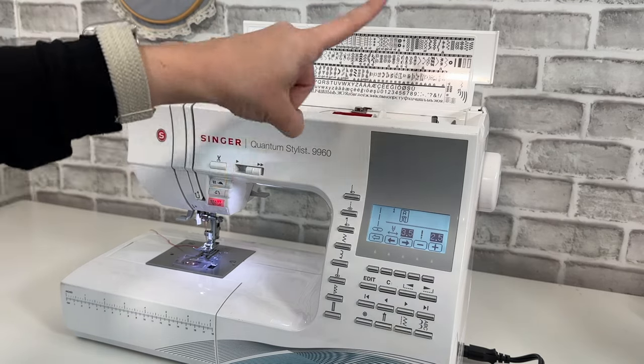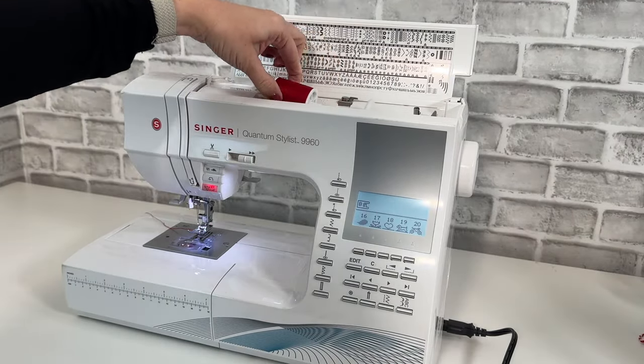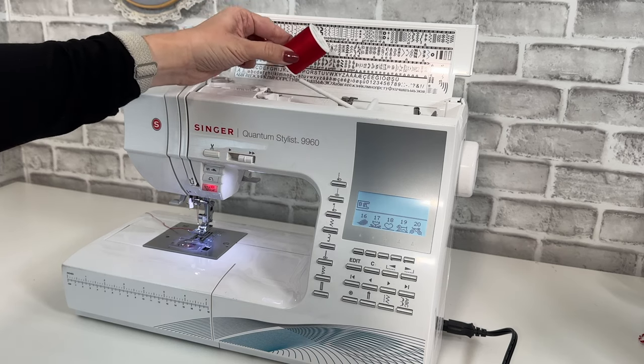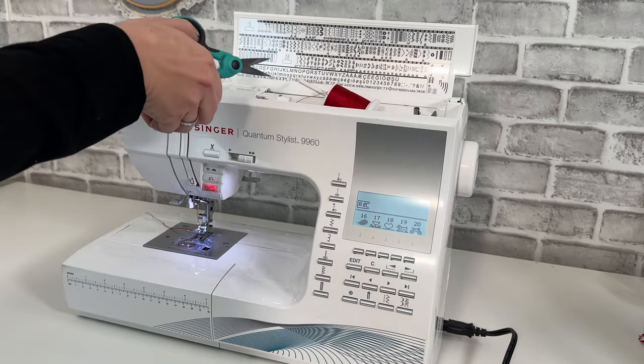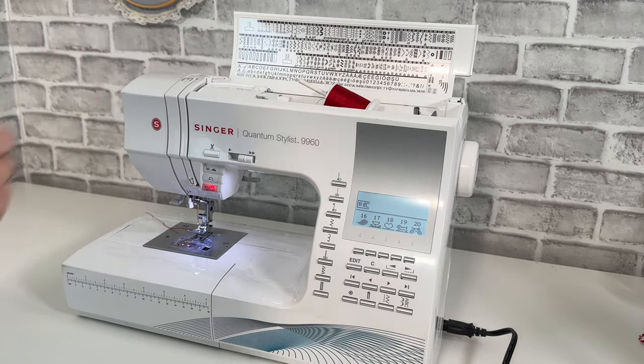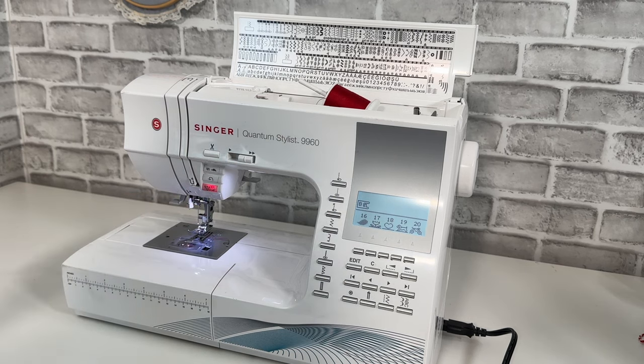The last thing I want to share with you is how to properly remove your thread from the machine. Instead of grabbing the spool and pulling the thread out backwards, we actually want to leave the spool where it is. We want to use our scissors to snip the thread up by the spool, and then pull the thread out where the needle is, through the machine like it's intended to go.